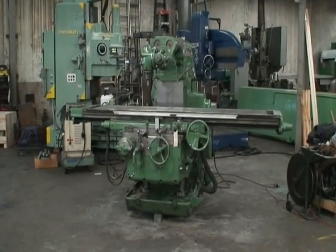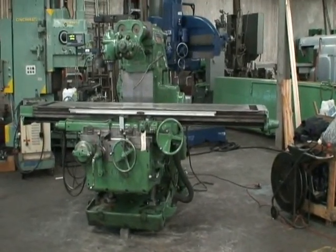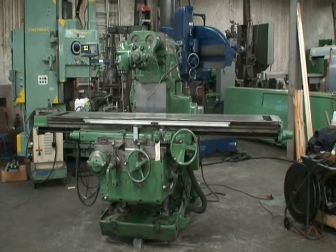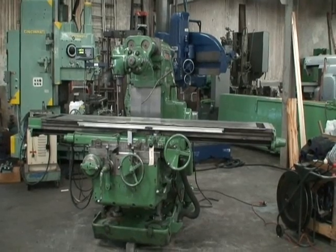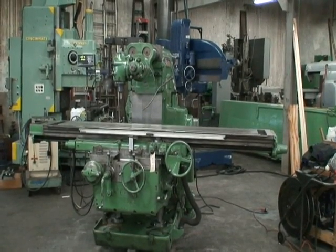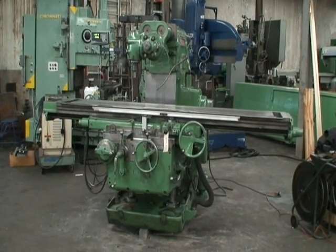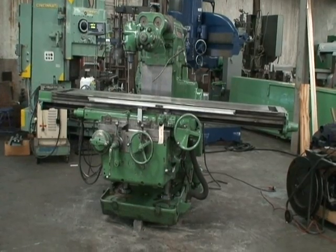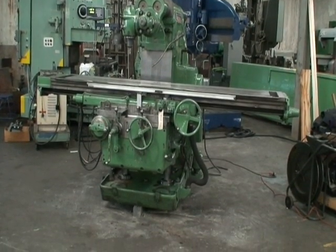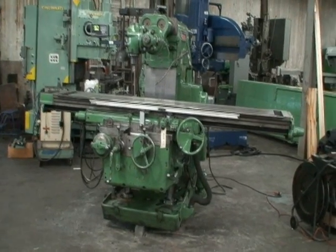Hello, welcome to Industrial Surplus. This is a video demonstration of our 1973 Kearney and Trecker horizontal milling machine. It has a heavy-duty high-speed adjustable universal milling head, two-axis digital readout, twin elevating screws, automatic table cycle, backlash eliminator, hard knee, arbor support, coolant, and a 30 horsepower main motor.